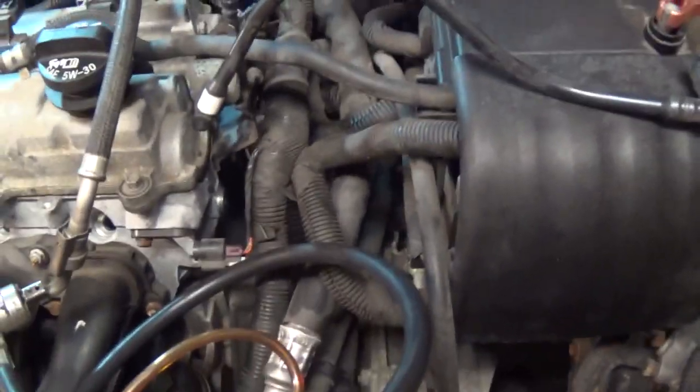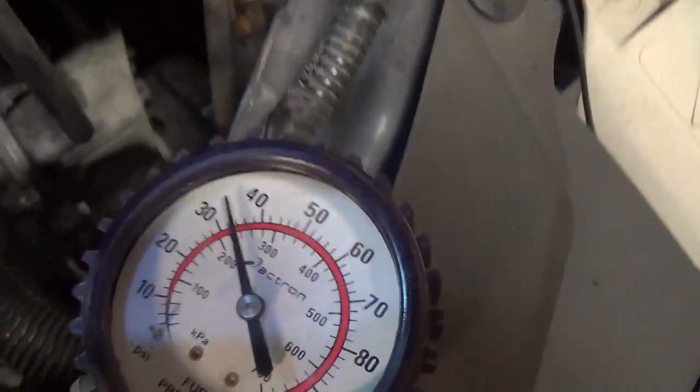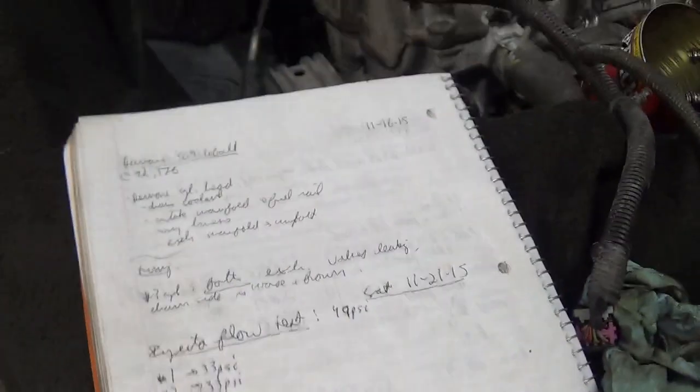We're hooked to injector number two — let's re-pressurize. Hit the button: 33 on the money. Try again: start at 49, drops to 33. Alright, I'm happy with that.